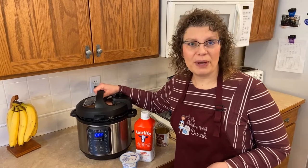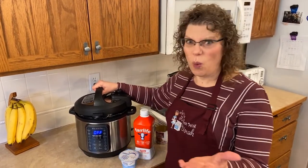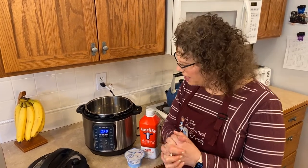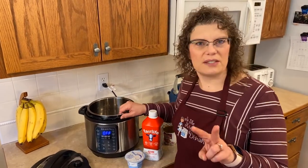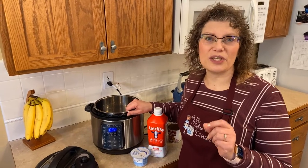So instant pot yogurt — when I got my instant pot I saw this crazy word on here, it said 'yogurt.' I was like, what? So I have done the homework. I've watched a lot of information and read a lot about it. The first time I thought you could make yogurt I thought you were crazy. I didn't know how it was done, and the crazy thing is you need yogurt to make yogurt. There are two ways to do this — I'm going to show you the easy way, and that's a cold start instant pot yogurt.